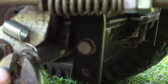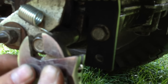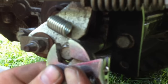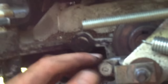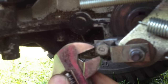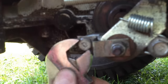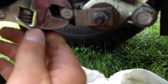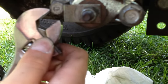Get everything tight — but you don't want to strip the threads, so just hand tight. Don't go any more than that. This one's going to be a pain to get since it's in an inconvenient location.